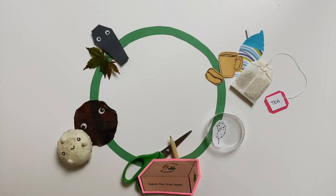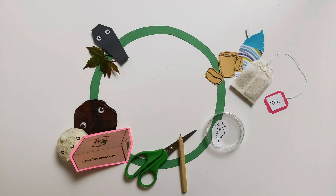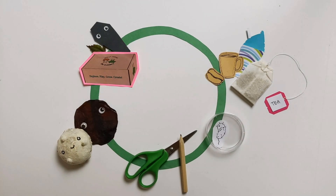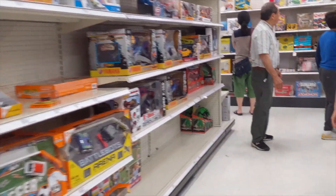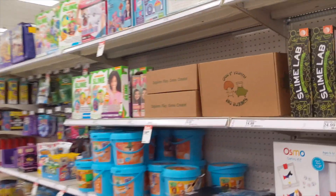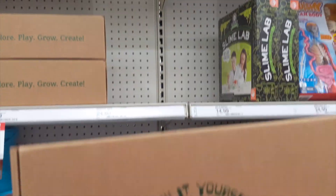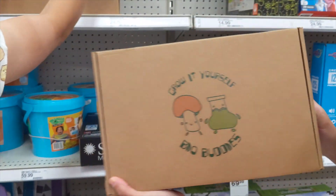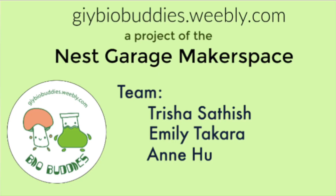First, users grow their biomaterials. Then they can play and explore through personalized projects with their materials. Not all projects will succeed, so we encourage users to celebrate their fails. In the future, we hope to sell our kits online or even in retail stores like Target, to people of all ages. As our kits don't fit into a specific category, we think they would best fit into the craft or miscellaneous kit aisle. Help us save the earth by redesigning the toy industry. BioBuddies out!